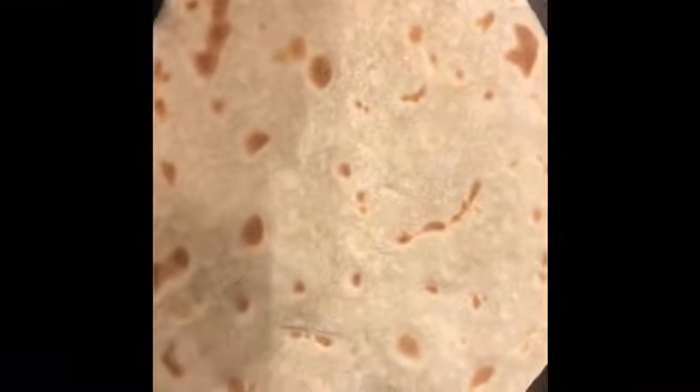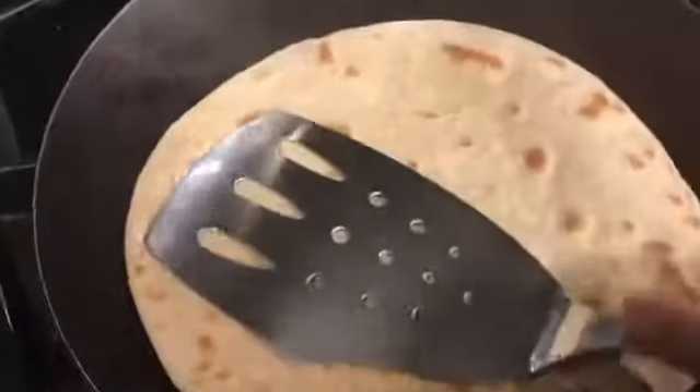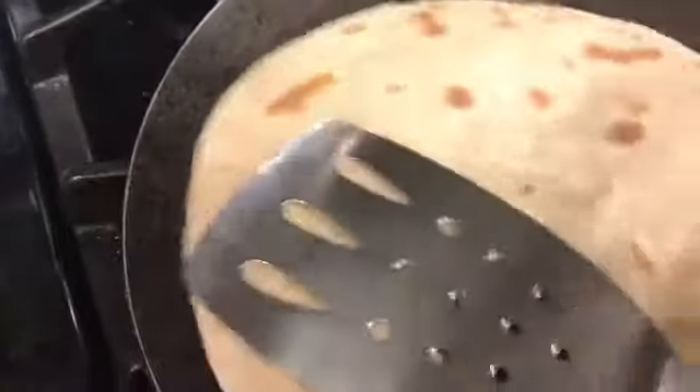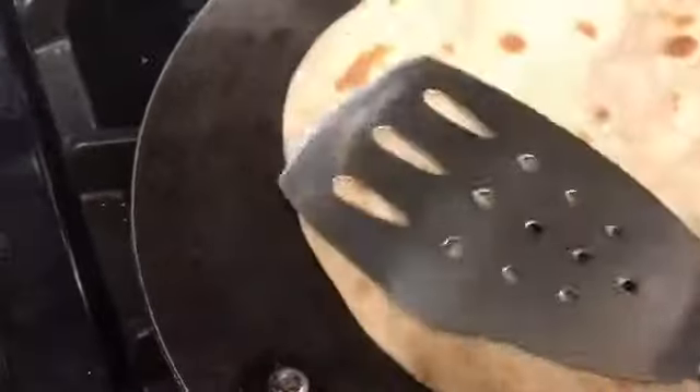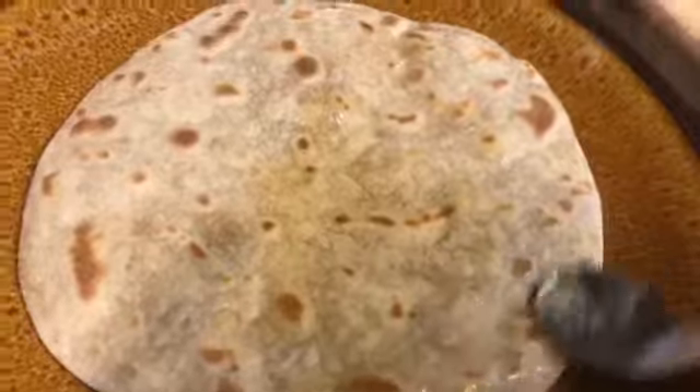On the other side again I'm going to use my spatula and press it down. You can see it puffing up. I'll do this until much of my roti is cooked and well puffed up on the other side too. Then I smear some ghee on the roti so it stays moist.